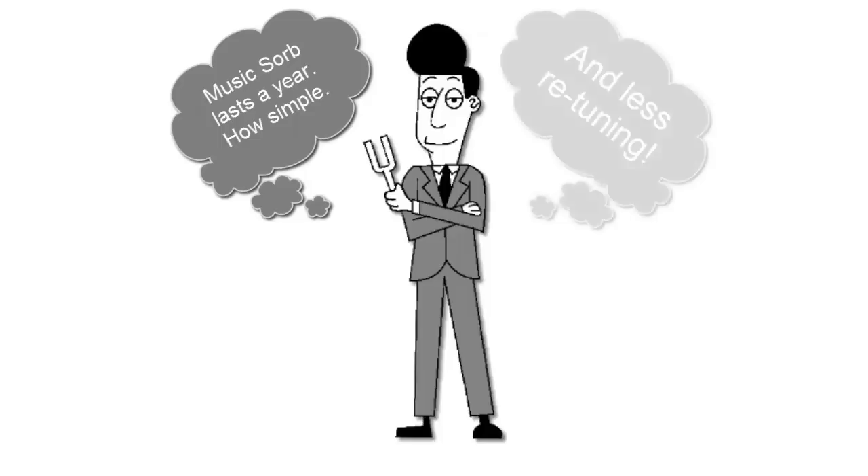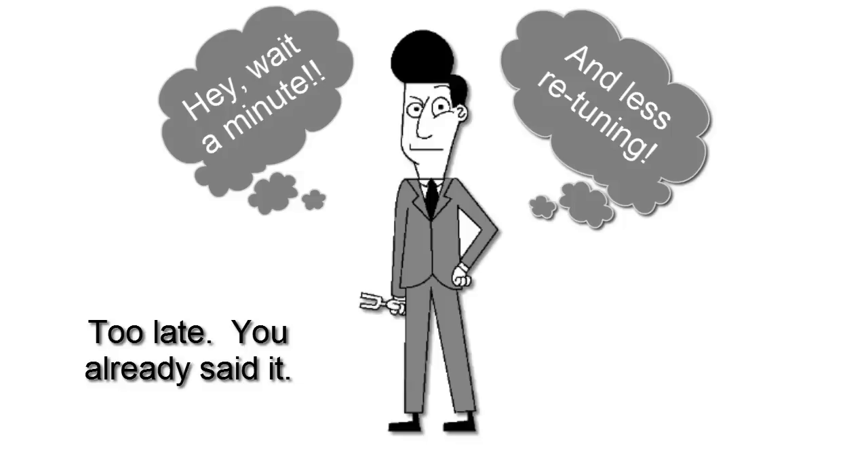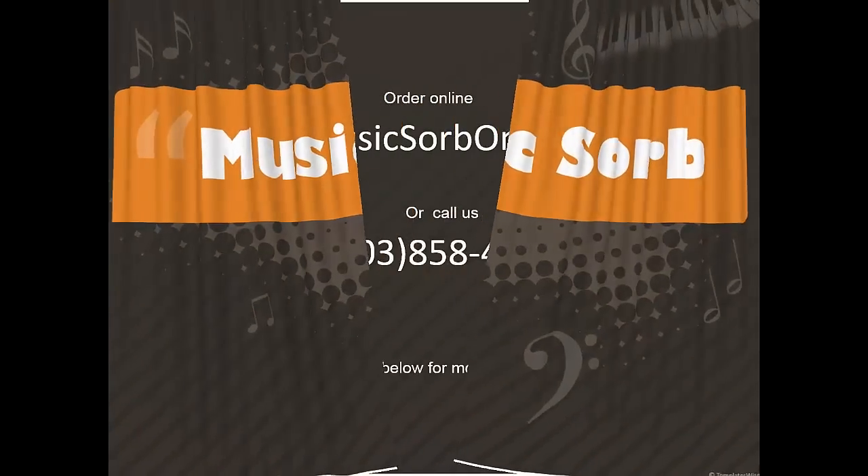I could have said, tune in again. Okay, that's enough. We are trying to drum up business, aren't we? Stop it. It does begin to sound a bit honky-tonk.